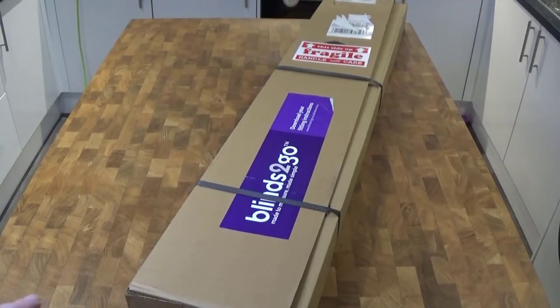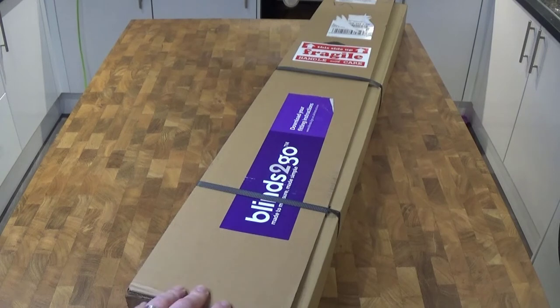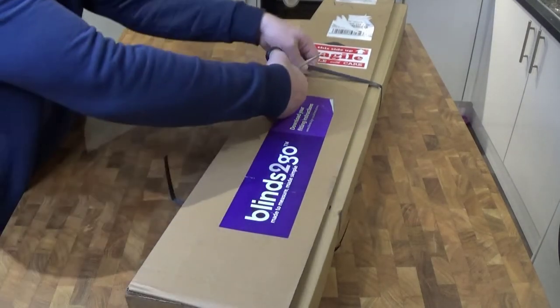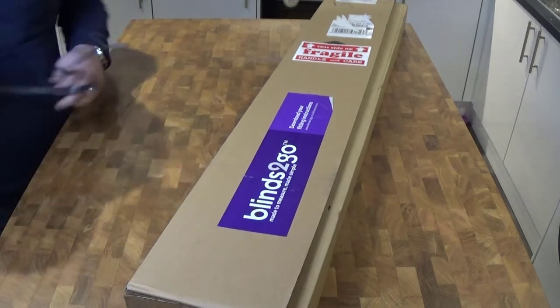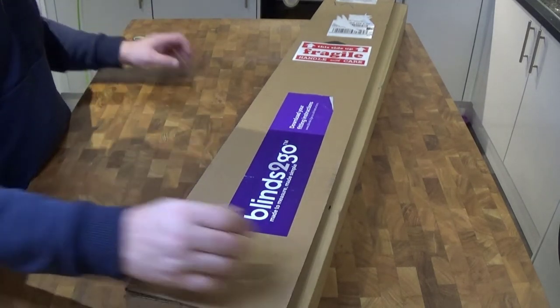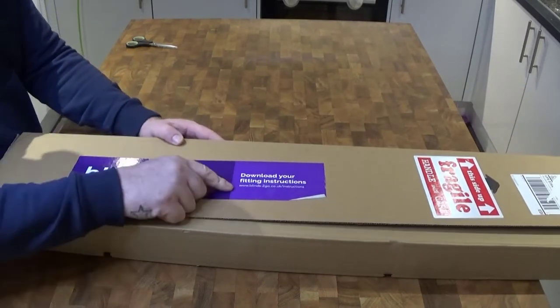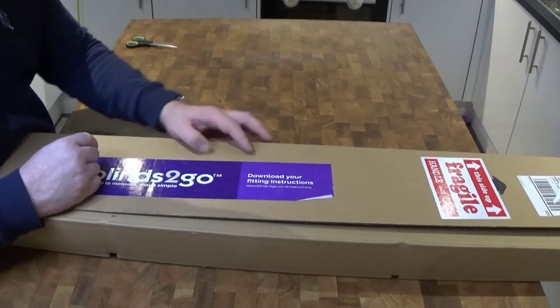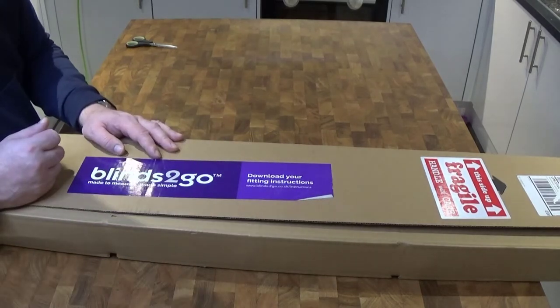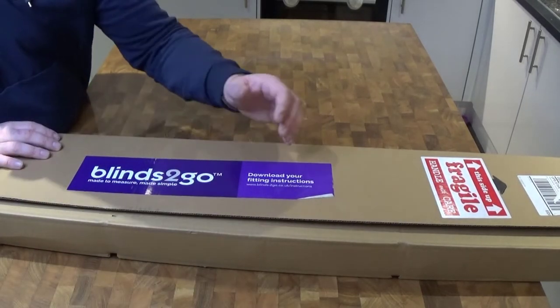There will be links in the description if you want to take a look for yourselves. If you have any questions just ask below and I'll try to answer as honestly as I can. I'm just going to open it up now. When you order these blinds the email they send you has a link — www.blindstogo.co.uk/instructions — and there will be instructions there to help you understand how to fit it in your window.